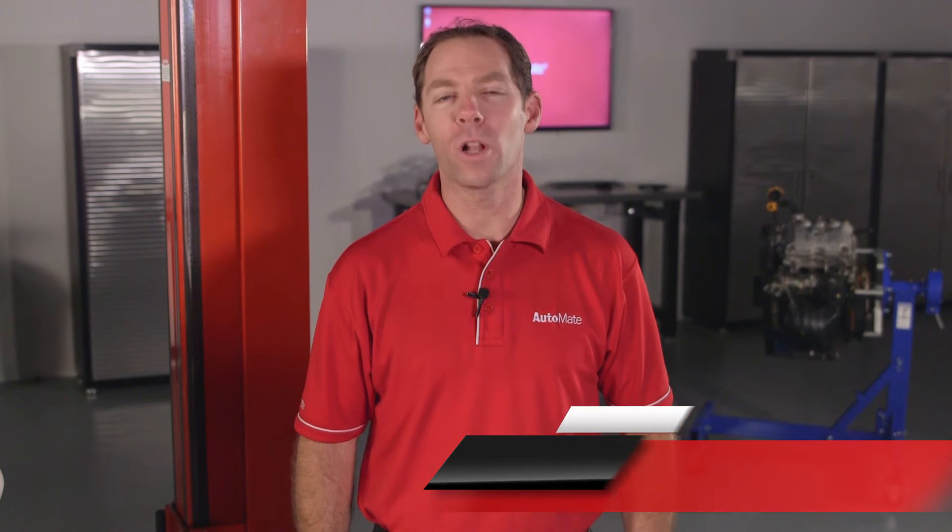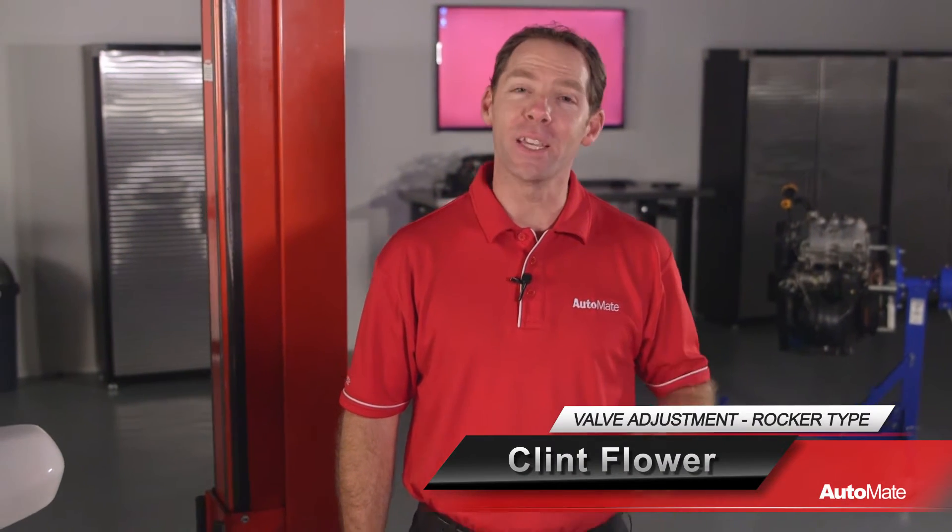Hi, I'm Clint. Welcome to AutoMate. In this video, I'll demonstrate the correct and most efficient way to check and adjust rocker arm type valve clearances.